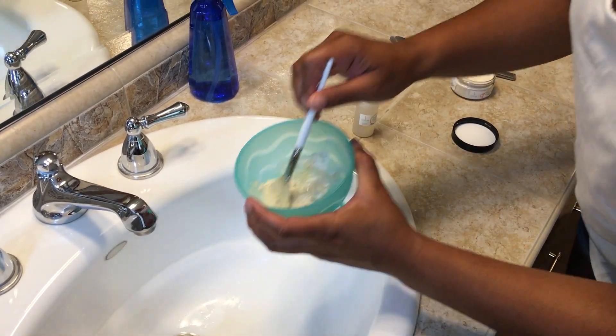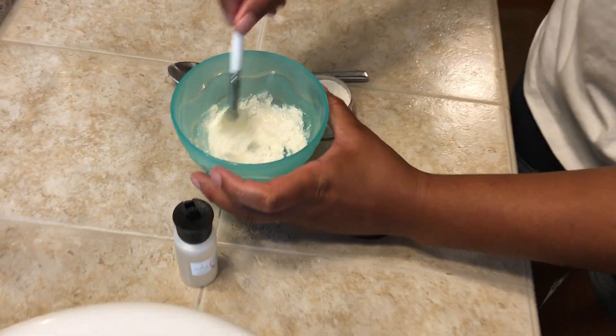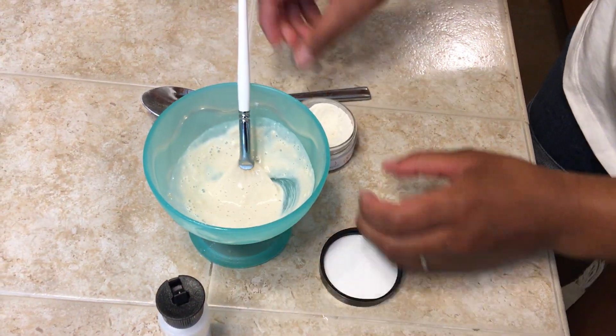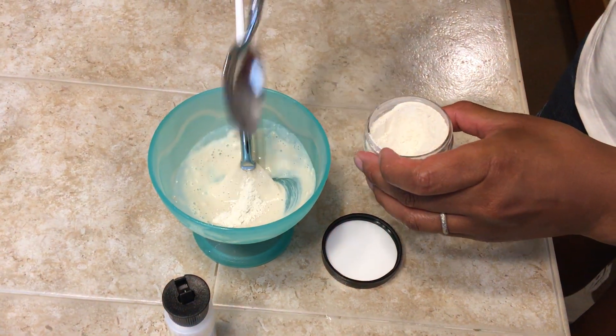The reason why you mix water in with the mask is because the enzymes that are in the mask are activated by heat and moisture. If you overshot with the water, just add a little bit more powder — it's no big deal.